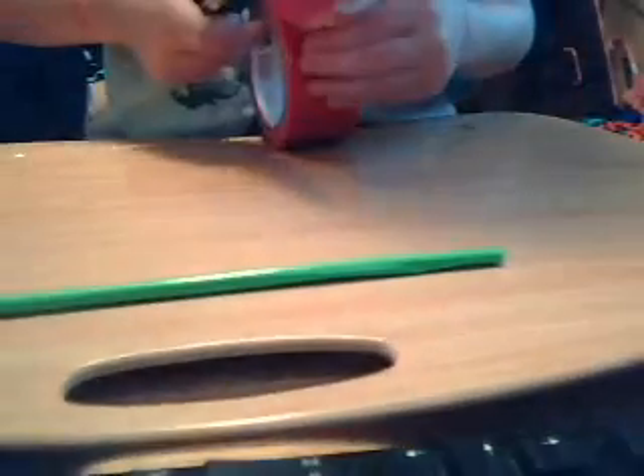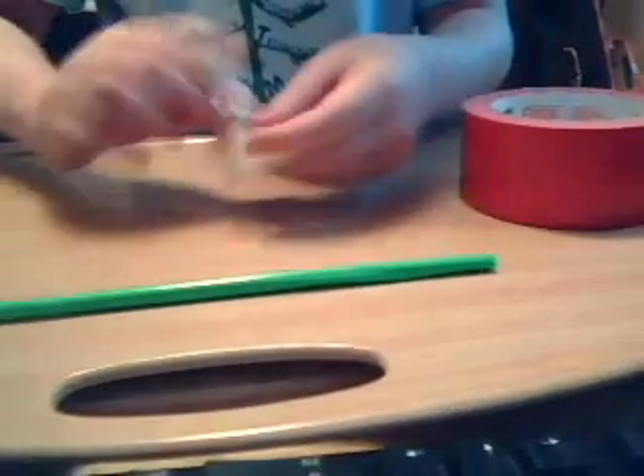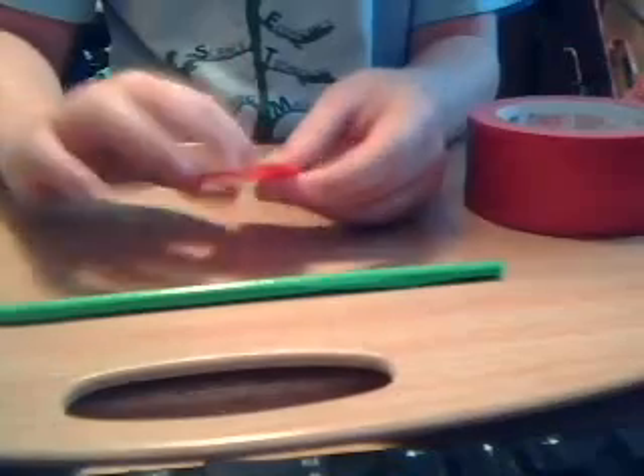Now you want to just cut off about — let's see, I think it's about a three-inch piece. About that long. Cut that off. There is your first petal.